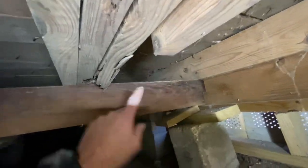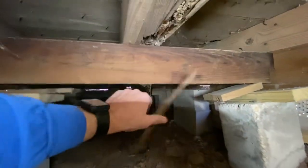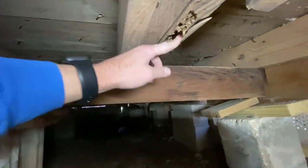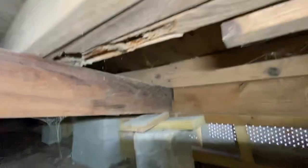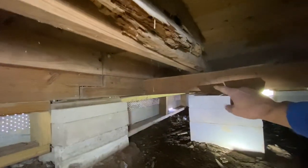Turn around — it stops right here. Doesn't extend to this sill, so it's actually not providing any support over here. We're back to a deteriorated floor joist with termite damage from the past. So anytime you sister, you really want to make sure you go from support sill all the way across to support sill.